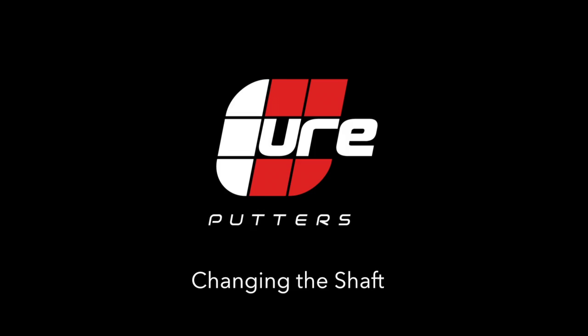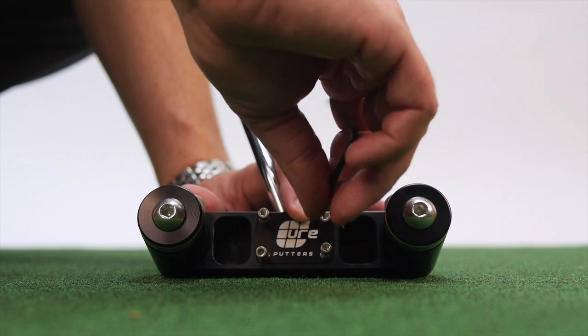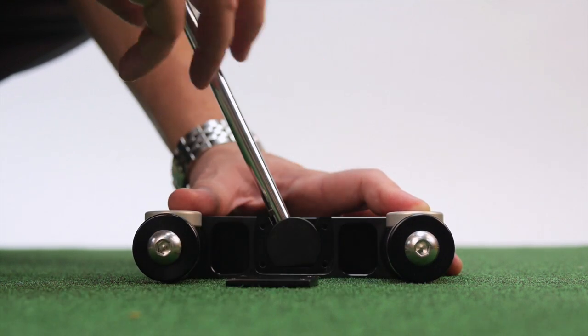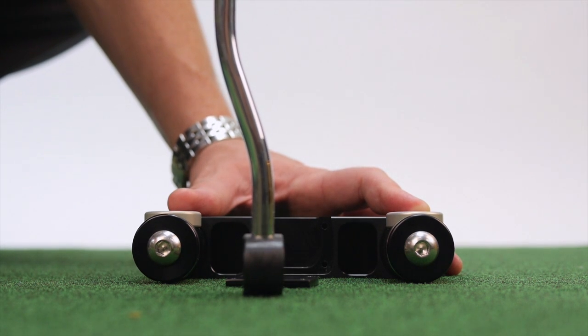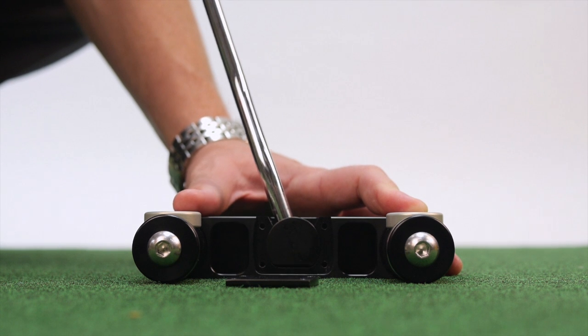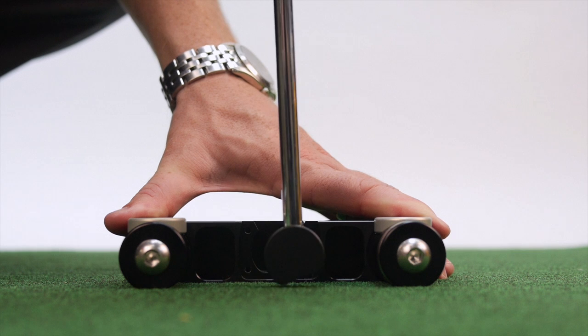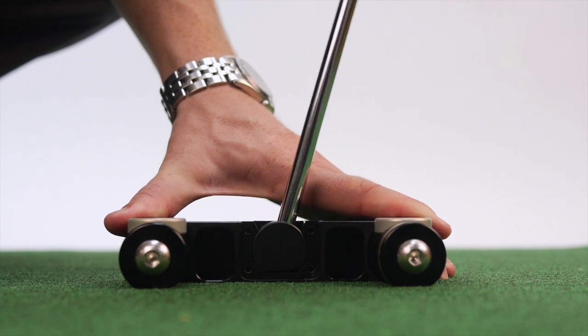To swap shafts, simply loosen the two set screws in the bottom of the putter and then remove the four screws in the back plate. Slide the shaft and disc assembly out of the head and insert the new shaft. Center shafted models can be easily converted from right to left-handed, which is a great bonus for instructors and retailers alike.